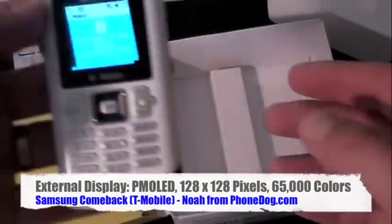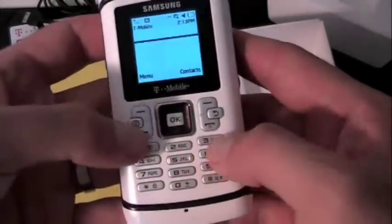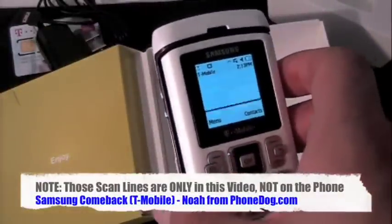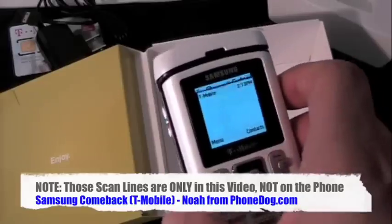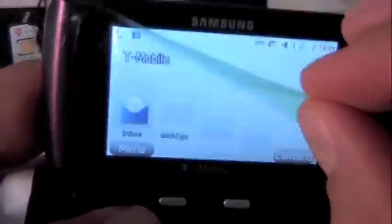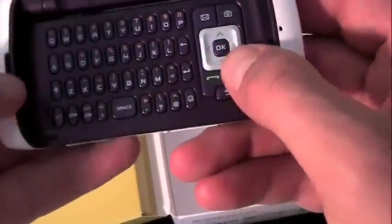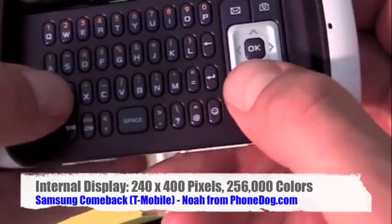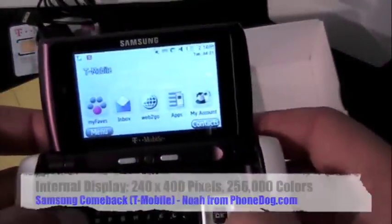You've got your dialing keypad and everything here on the front, and a little screen on the front there. We have some specs on that display: 125 by 128, 65,000 colors. And then you open it up and there's another display on the inside with your full QWERTY keyboard. There's your plum right there. Kind of smallish keys.